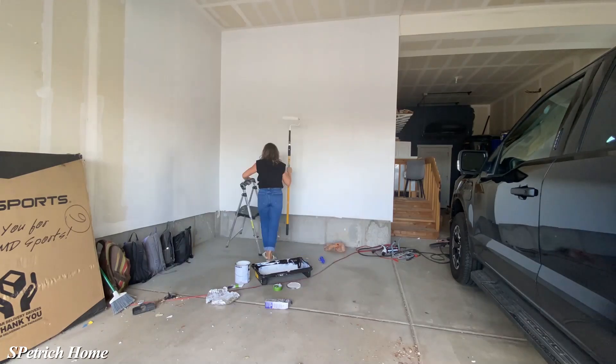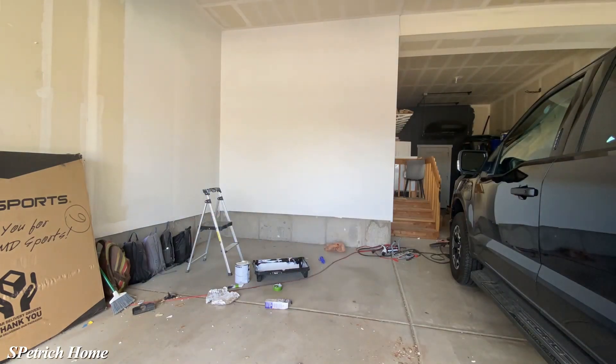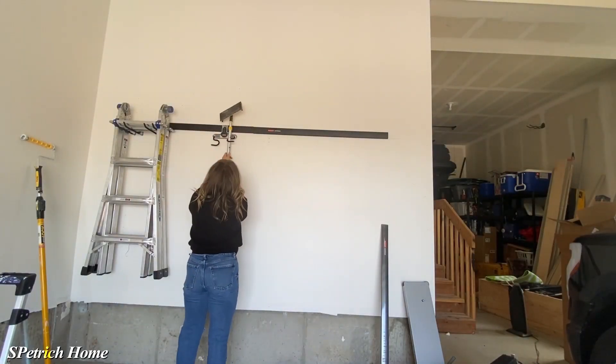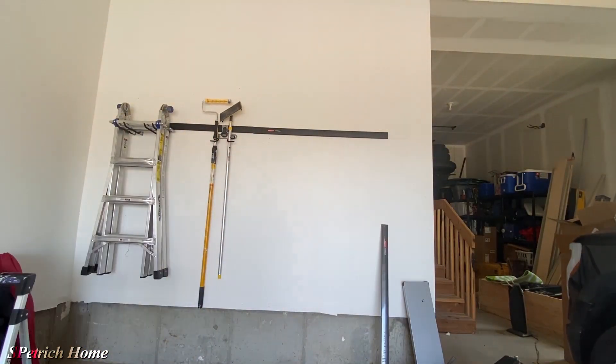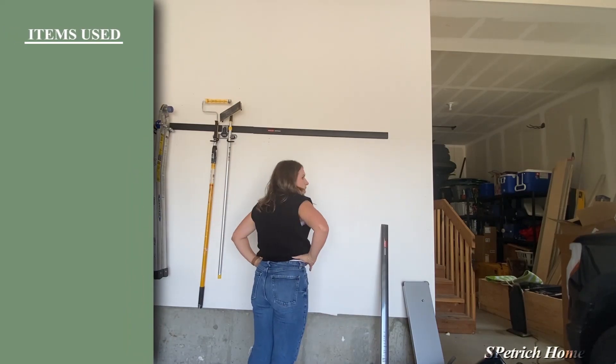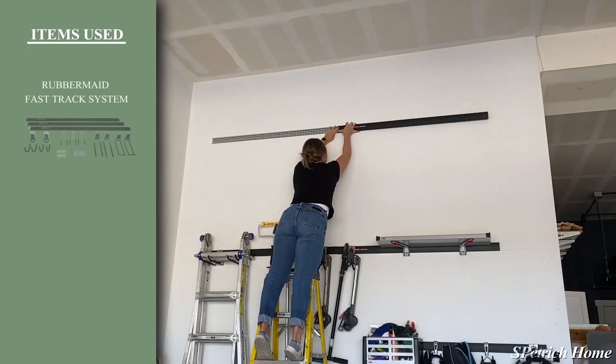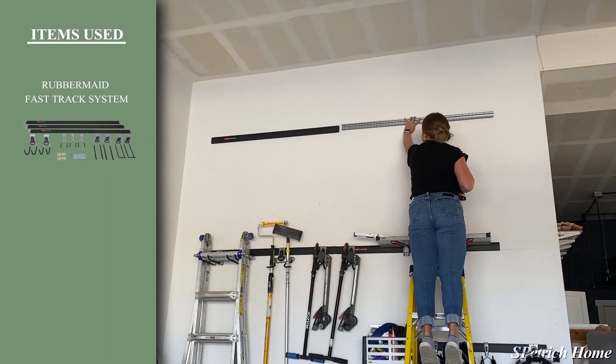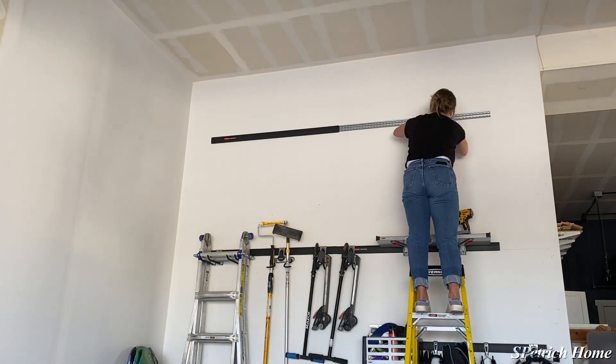After all the painting was done and dried, I moved on to the next step. I brought the organizing system out and started installing it on the walls. There are lots of different garage organization systems you can mount on the wall, but the one I chose is called the Rubbermaid Fast Track system. It's super easy to install — I just screwed it into the wall into the studs, and then added the black piece on top. It has tons of different hooks that you can use, and they're easy to click on and move as you need to.